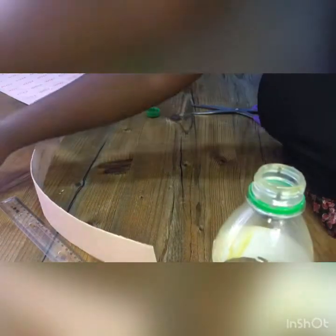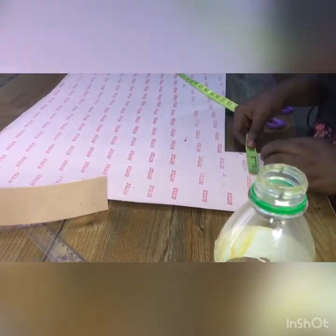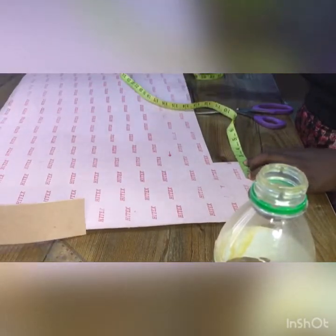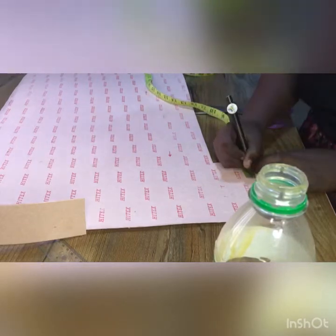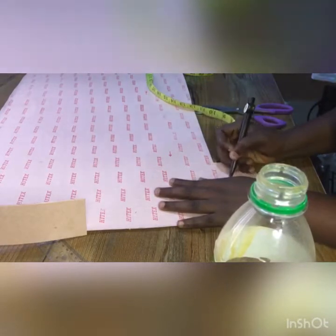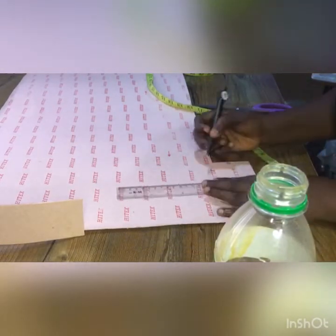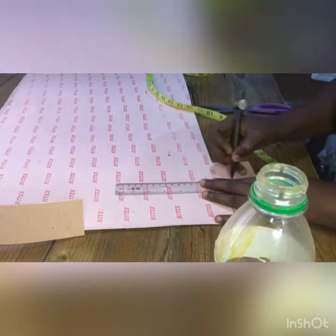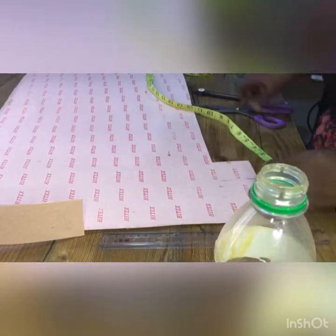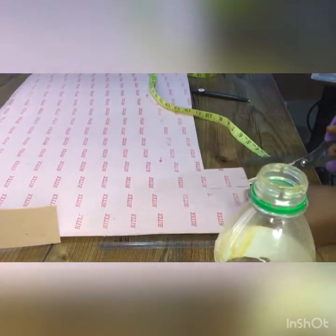Then I'll measure 2.5 inches by 2 inches. The width of the cup is going to be 2 inches and the length of the cardboard I'm about to cut is going to be 2.5 inches. Then cut it out.